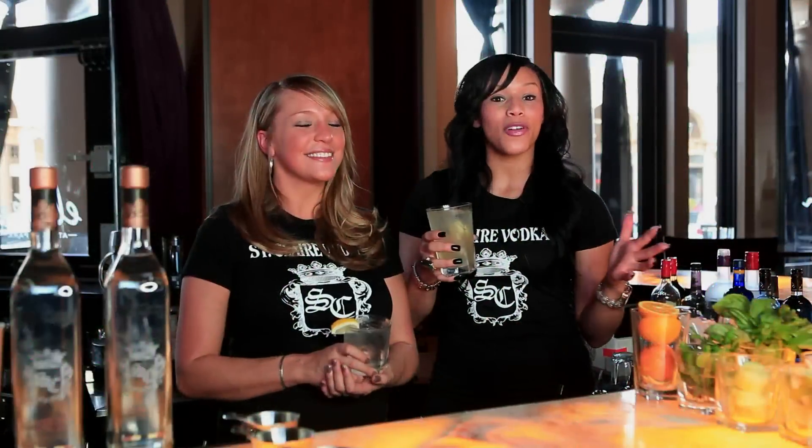Now that you've seen how to make some of our amazing cocktails, I hope that you will be able to make your favorite St. Clair cocktail at home. Cheers!